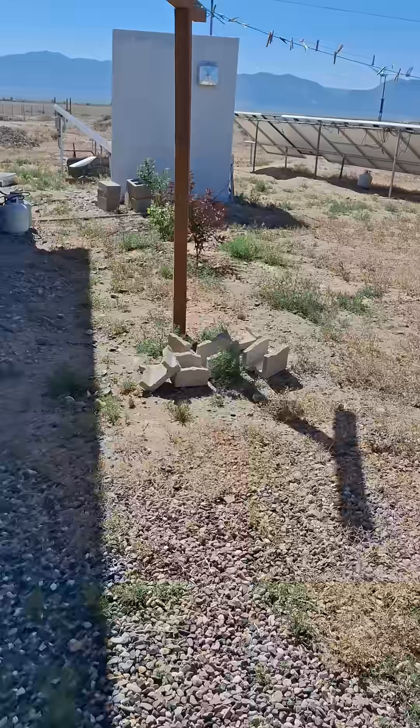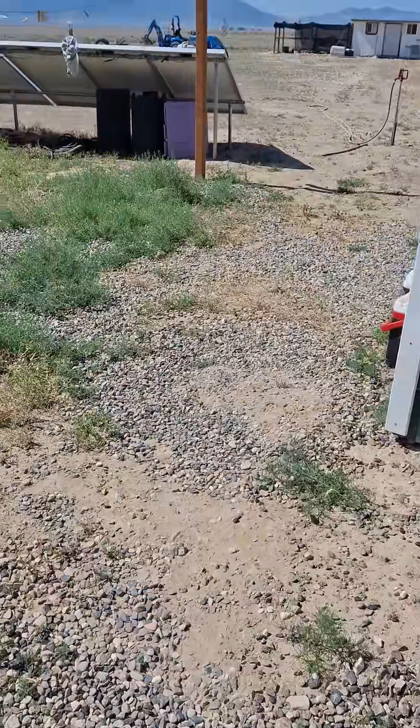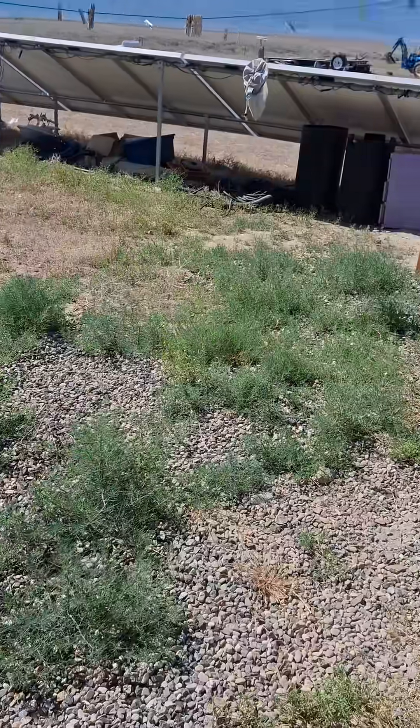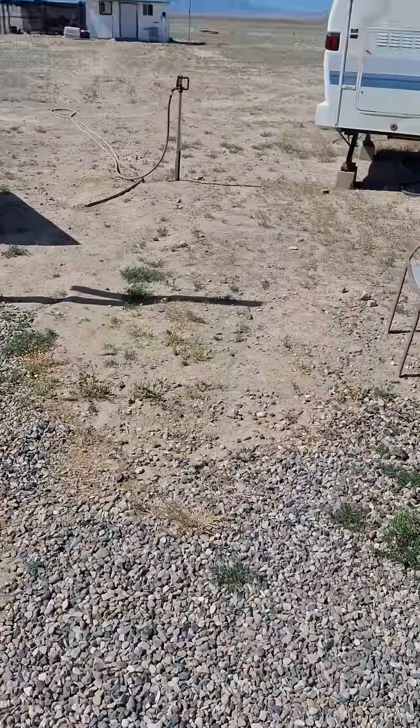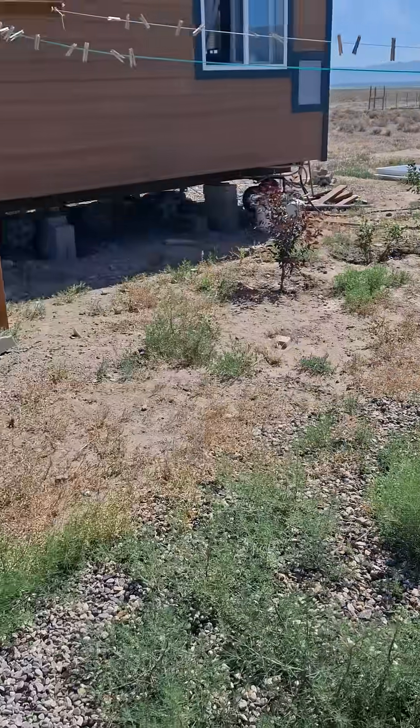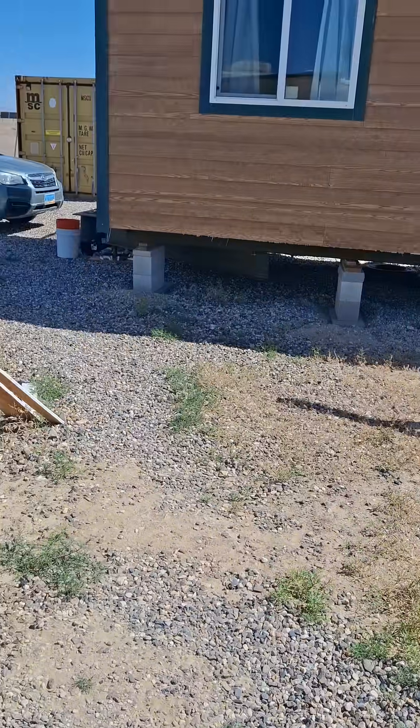Just sprayed it now. It's going to get pretty warm today, so all of this stuff that's green has been sprayed and we're going to see what happens.